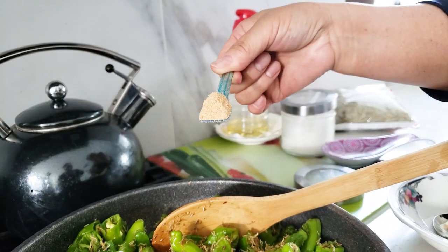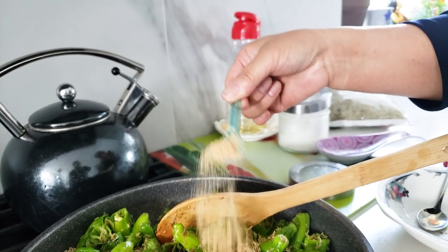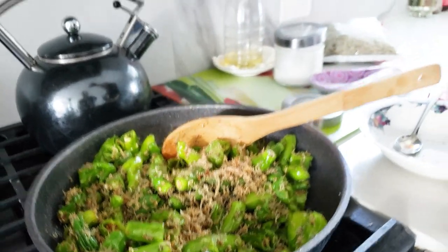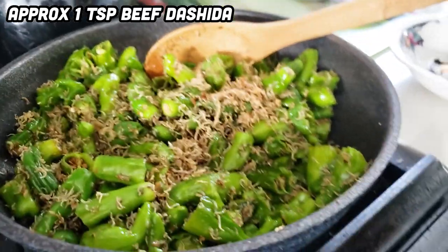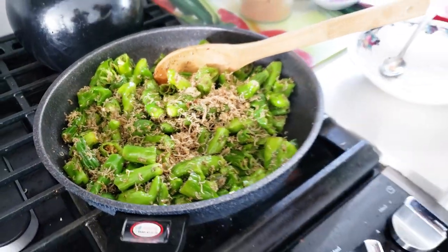About half a teaspoon — no, almost one teaspoon. That's your secret ingredient — you put that in everything! And sugar.